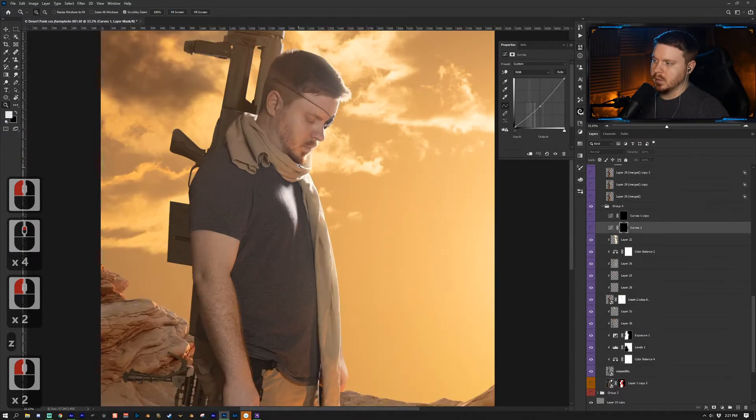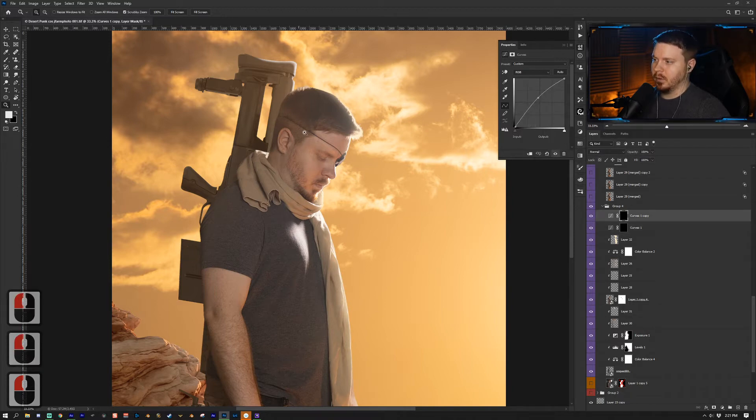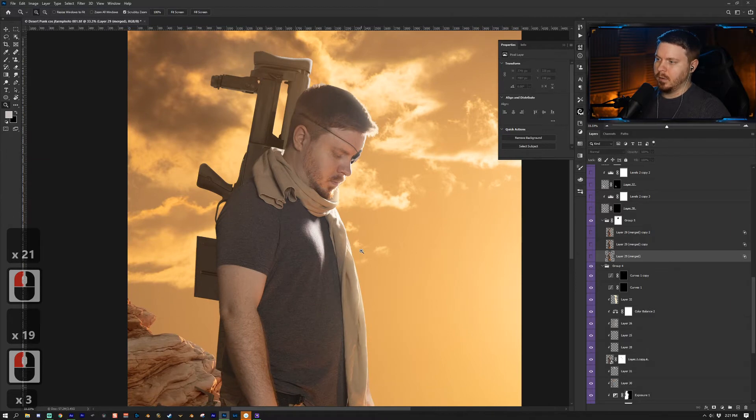This adjustment layer is a Curves adjustment layer. I went down and colored in the spots that were a bit too bright, and then went up and colored in the things that were too dark. For this group I wanted to give it a glitch effect.